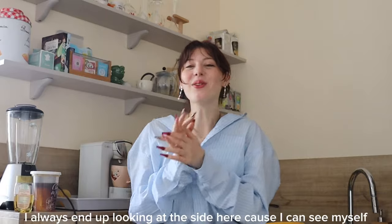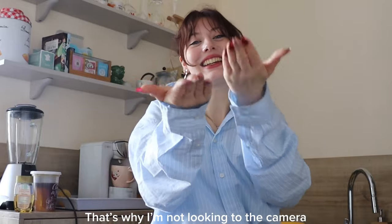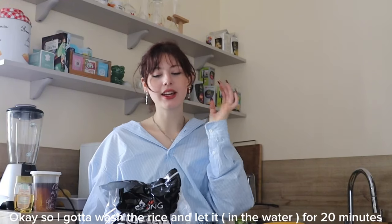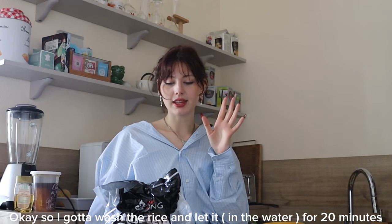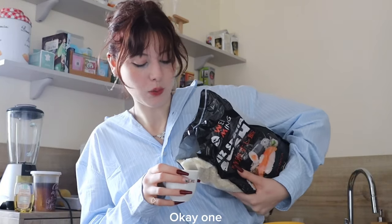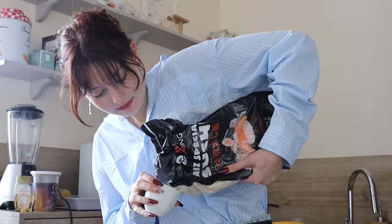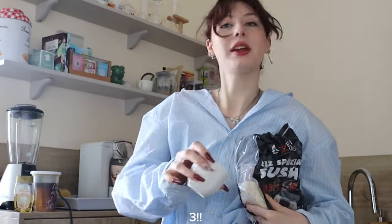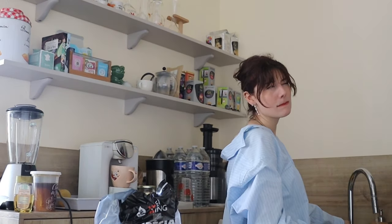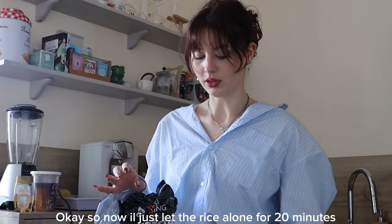A lot of people told me I always end up looking at the side here because I can see myself — that's why I'm not looking at the camera. It's annoying me. Let's make the rice. So I gotta wash the rice and let it sit for 20 minutes. Okay, one... three... so then I have to put kind of hot water but not too hot. Now I'll just leave the rice alone for like 20 minutes.